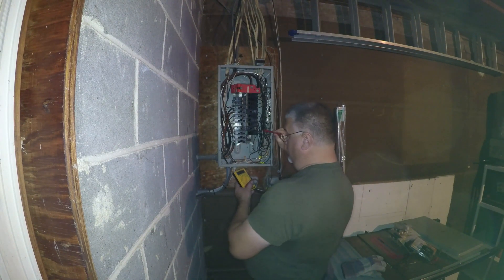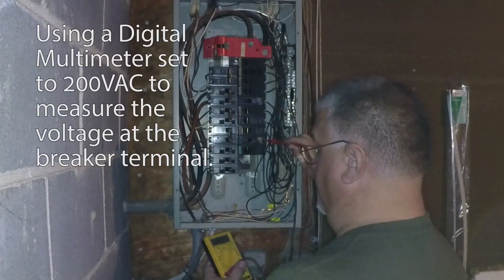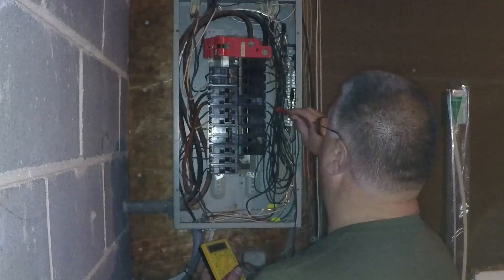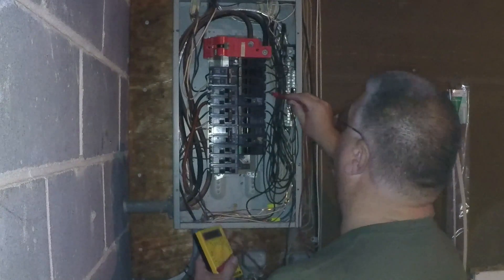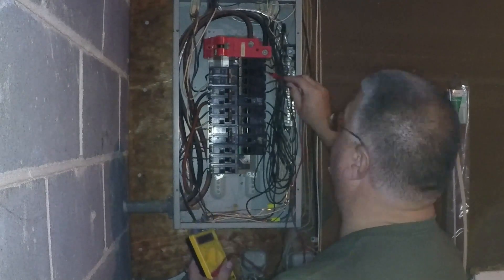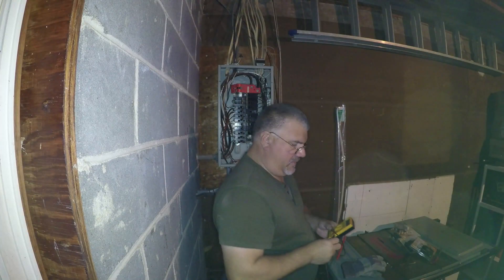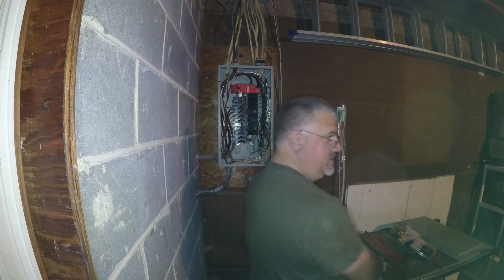We'll test each breaker here. Every breaker works — at least the voltage is measured correctly at the time.